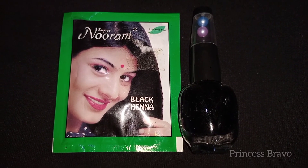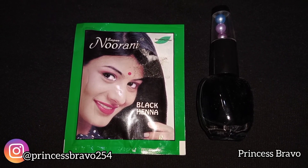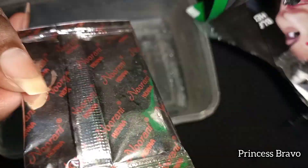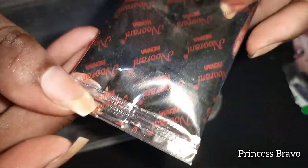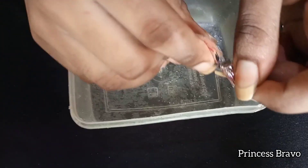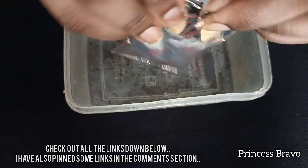In case you guys are interested in the products that I'm going to be using today, I will link all the products down below. I also have a video where I applied the same black henna on my short natural nails, so in case you have short nails and you're wondering how your nails will look with the black henna, I will leave that video down below for you guys to check out as well.